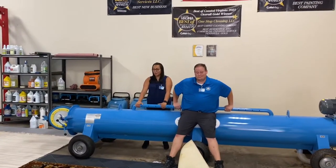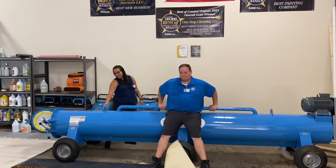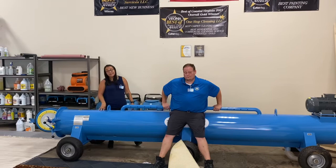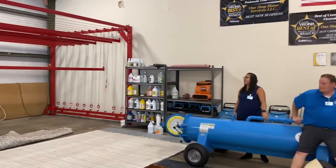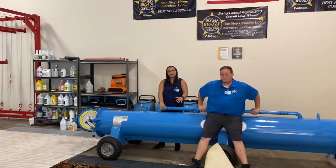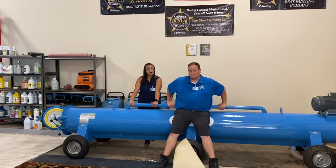So we're going to be spraying them, agitating them, putting them in this area rug spinner, which eliminates up to 99% of the water. And then once they've been taken out, we're going to hang them up there, blow the fans, that way they have a couple hours to dry and they will be ready for inspection tomorrow and drop off.